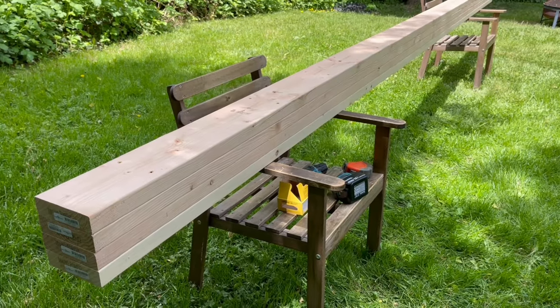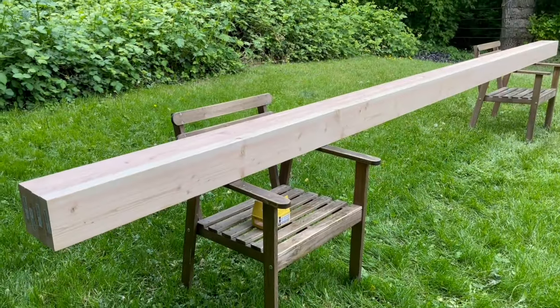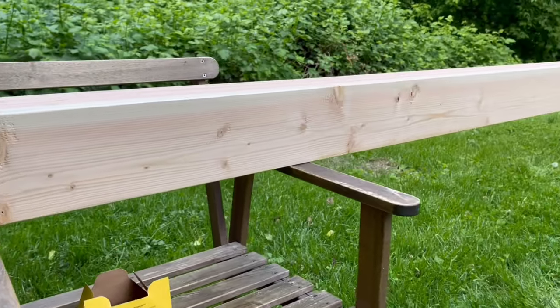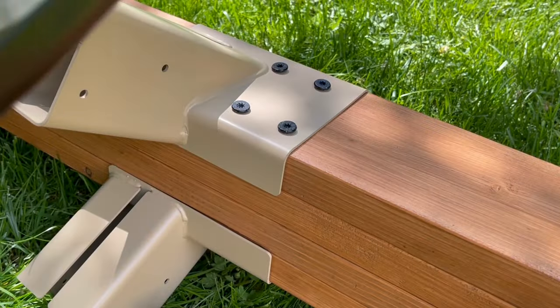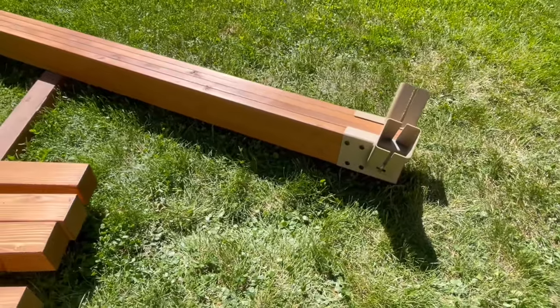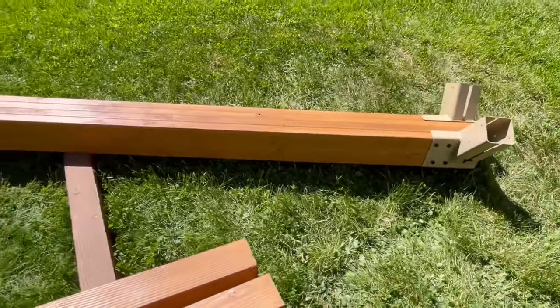And here you have the finished beam. These brackets here will work with a beam of any width, like the beam we just made of four 2x6s.